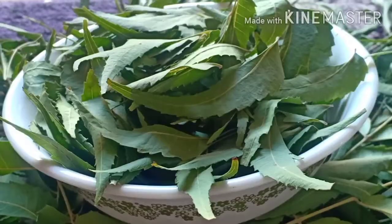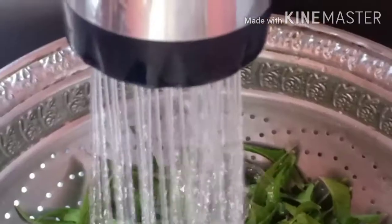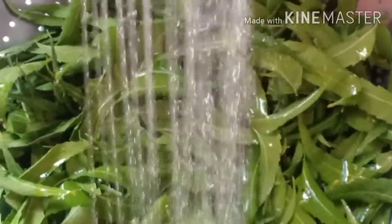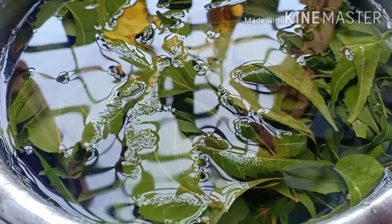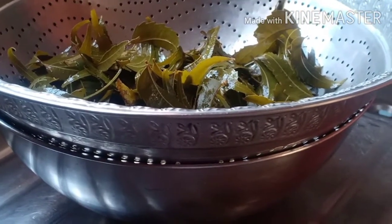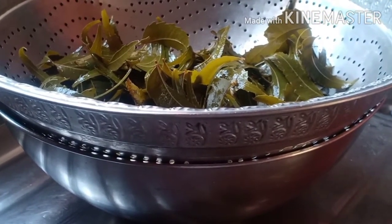I'm taking neem tree leaves here. Let's start the recipe. Pluck the leaves from some branches, wash them well, then add 1.5 litres of water and boil at medium heat for half an hour. Strain the mixture after cooling. You will get a yellowish coloured liquid, which is actually the extraction of neem leaf sap.